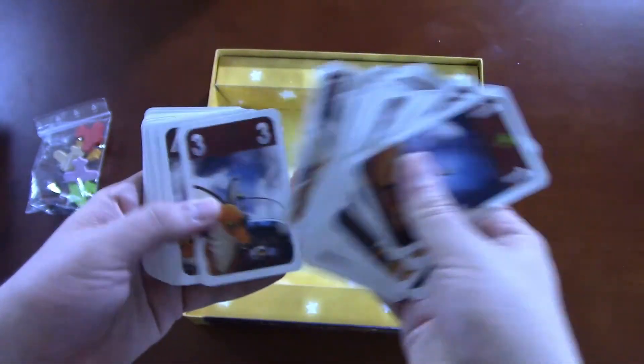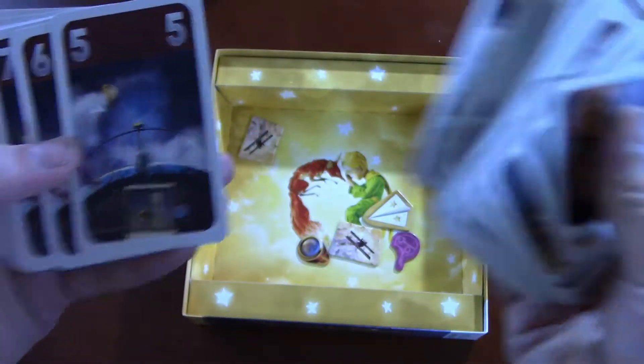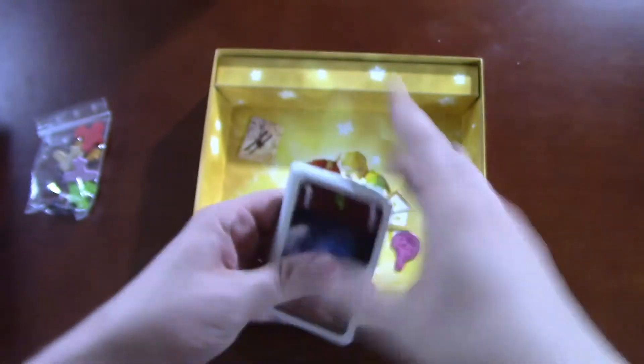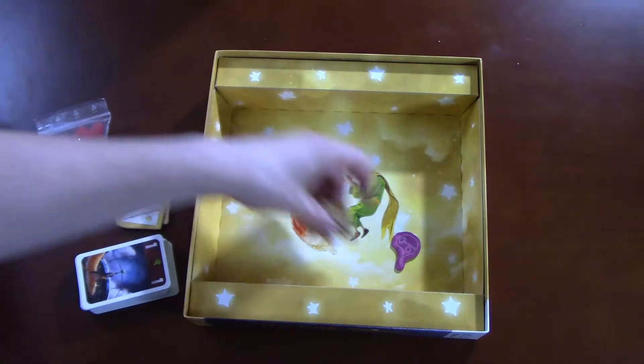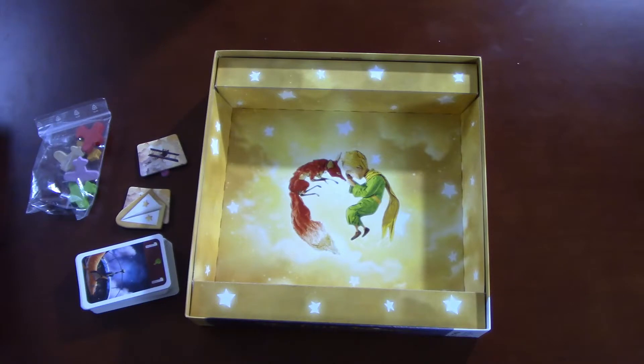The cards have these little symbols — different colored symbols, different numbers, and different positions of the fox, which I don't know the significance of. I'm sure my wife will. There's also some with a picture of an old man, which again, some people will know — my wife would know, I do not. But I'm sure I will find out soon enough. She'll enlighten me about the story. Even the inside of the box, I think that's really adorable looking — you have the prince and the fox. So there you go, that's The Little Prince: Rising to the Stars. Hopefully I'll get a chance to review this relatively soon. Y'all have a good one, and I'll see you on the next one. Bye.